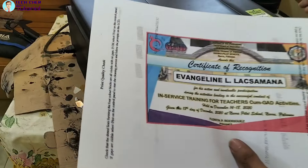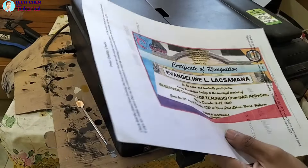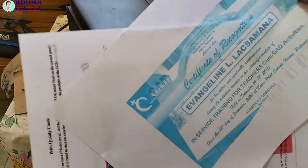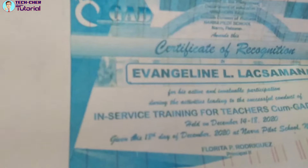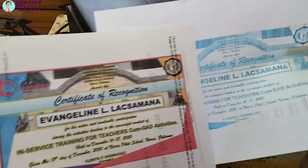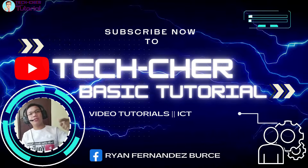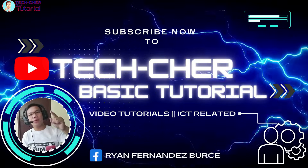Okay, compare dito sa dati niyang print — ito yung dati niyang print, ito yung dati xerox. Ngayon okay na siya. Subscribe now to Tech Share Basic Tutorial and learn how to repair or troubleshoot your laptop and printer.